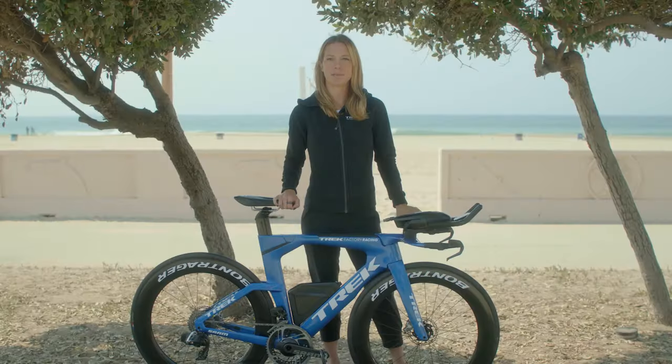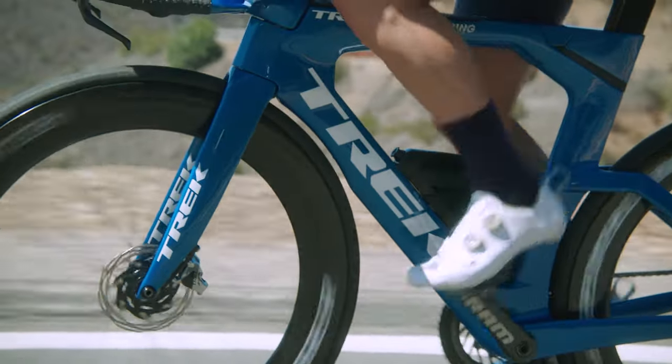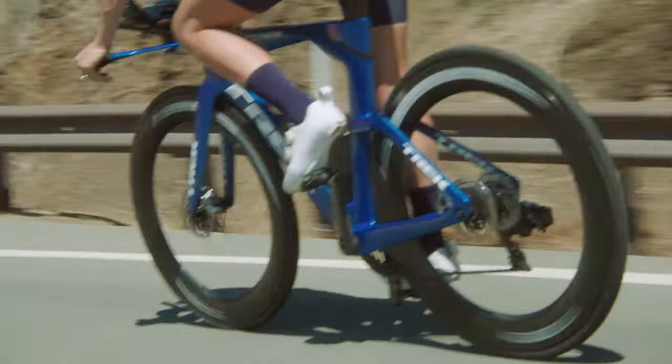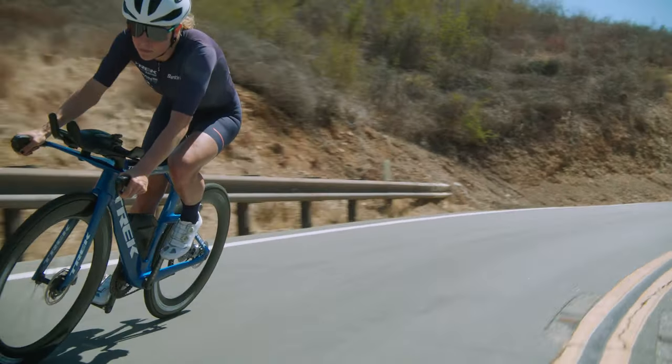What else makes Speed Concept so modern? Disc brakes. Disc brakes are now standard on road bikes because of their stopping power and modulation, so they were an easy choice for Trek's triathlon superbike.